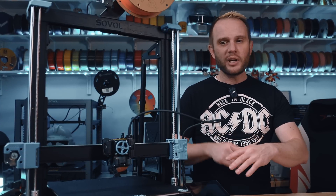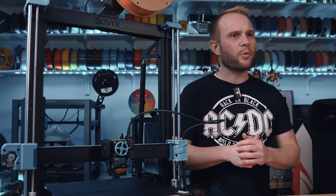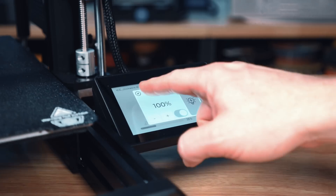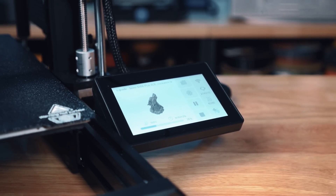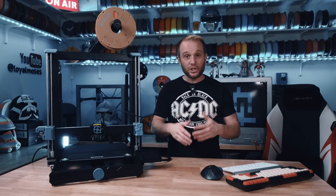For experienced users, everything is what you'd expect. You might even appreciate the reinforced braces on the back, which help keep the gantry stable, especially at high speeds. Powering it on, you're met with a 4.3-inch touchscreen that greets you with a startup wizard handling all the bed leveling and input shaping calibration right from first boot. That means no manual tweaking — it just works.